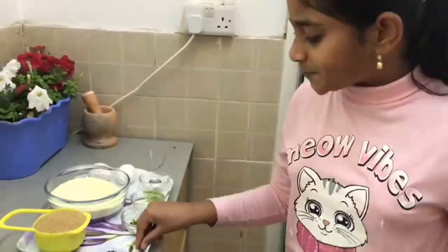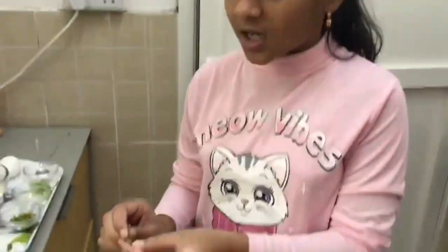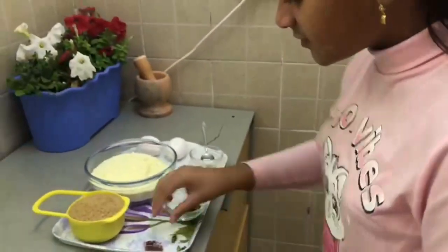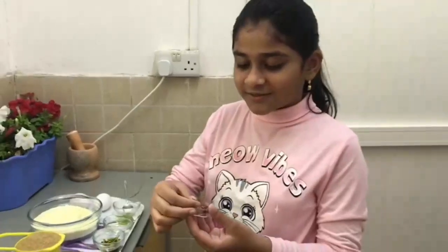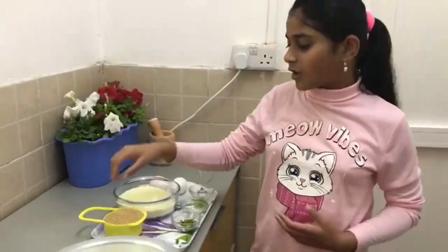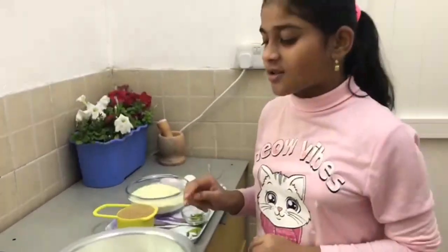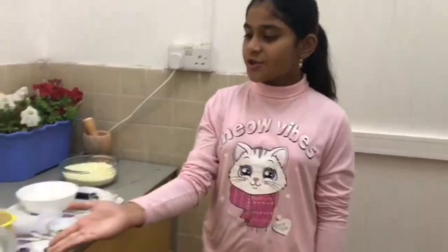And some green cardamom — you have to open them and take out the inner part. Then I have taken 1 cup of sugar. You can use any sugar; I am using brown sugar. And here we have 2 liters of milk.